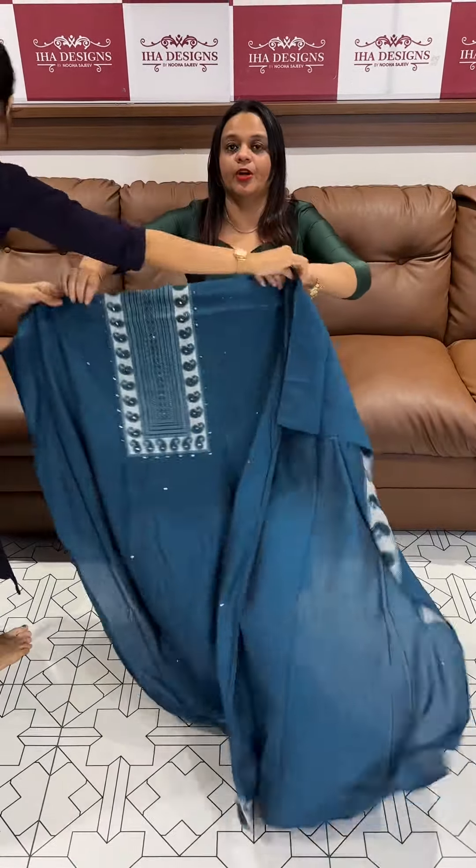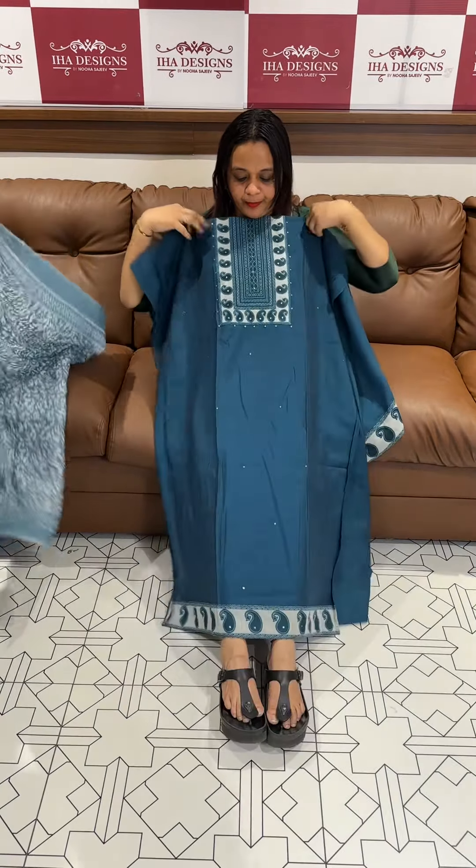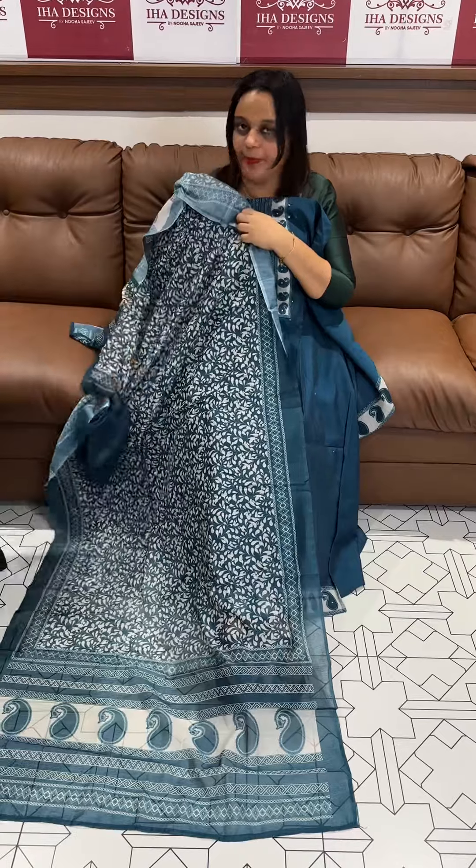Next one is a teal blue — beautiful light color with block print. Dhaman area, dupatta, and bottom.